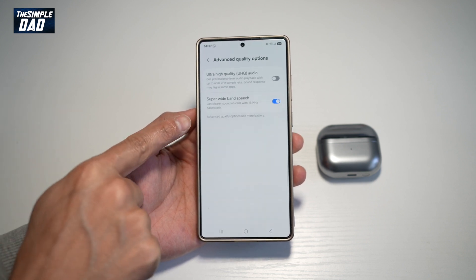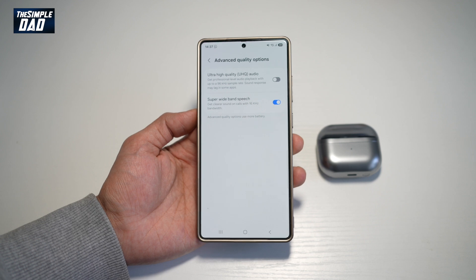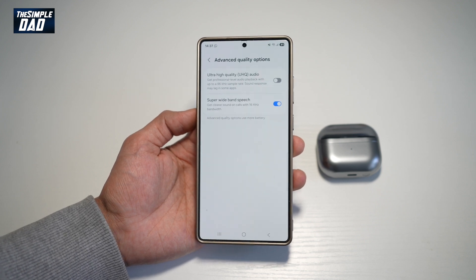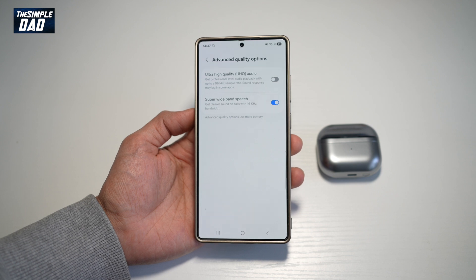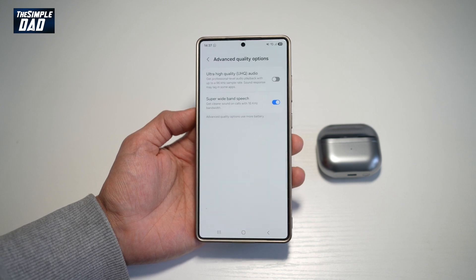Note that all these advanced quality options will use more battery, so just be aware of that. And there you go — that is how to get more clear sound on your calls with the Super Wide Band Speech on your Samsung S25 Ultra.